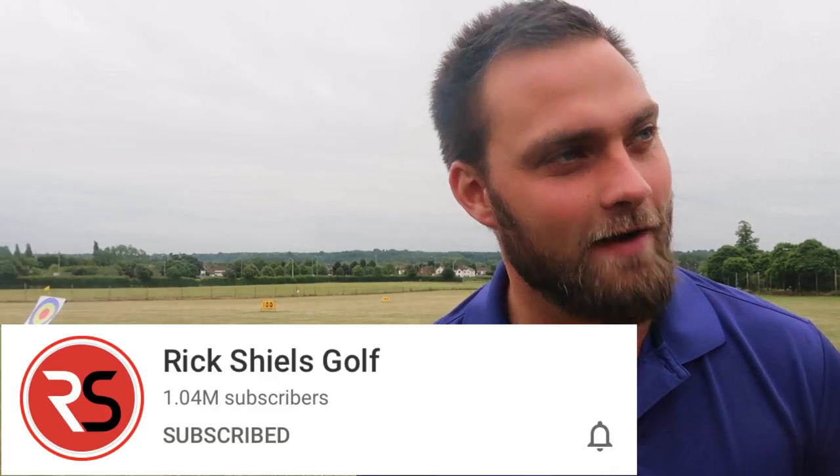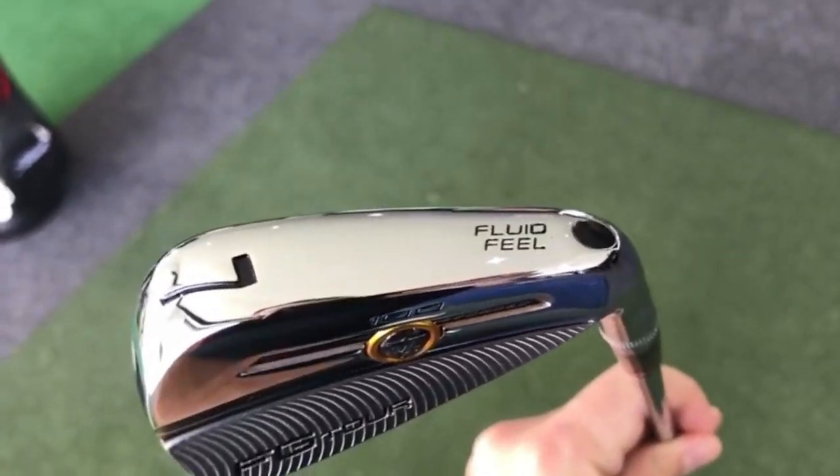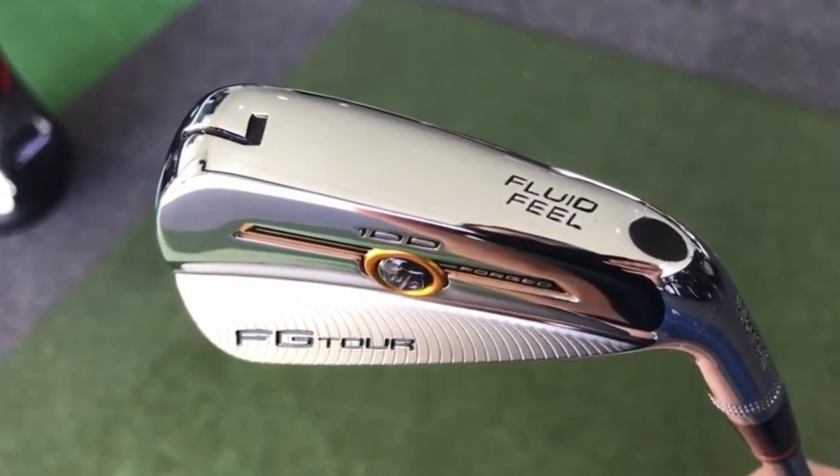Also Rick, congratulations on your million subscribers - very well done to yourself, incredible work to you and your team, and thank you for the review on these irons so I can give these guys a bit more information about them. Unlike what Rick said however, it's a milled face - not forged as I believe. I don't believe it's forged but I believe it's a milled face.